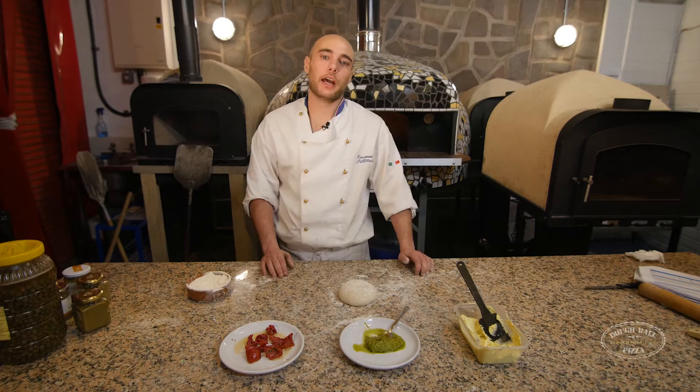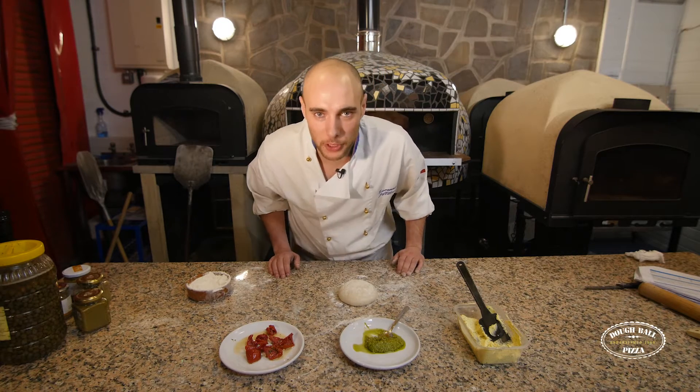Hi, I'm Gigi Pilateri and I'm going to demonstrate how you make a garlic bread with sunblushed tomatoes and pesto.